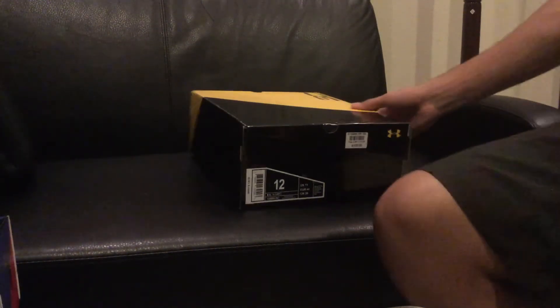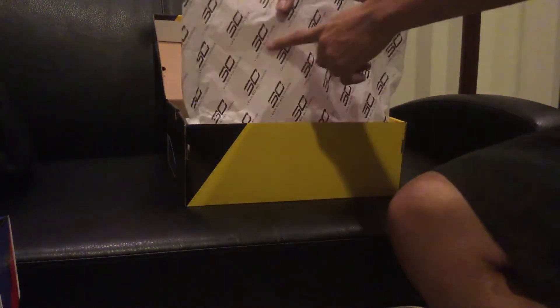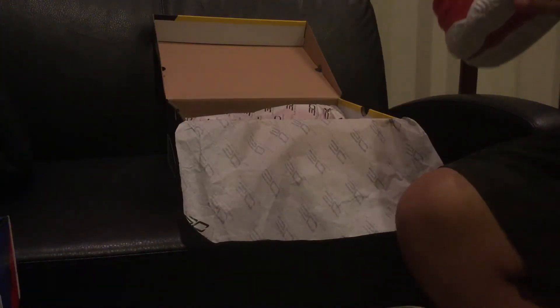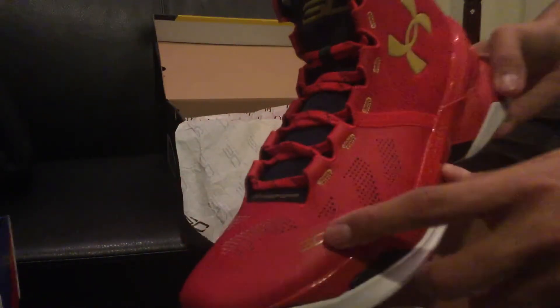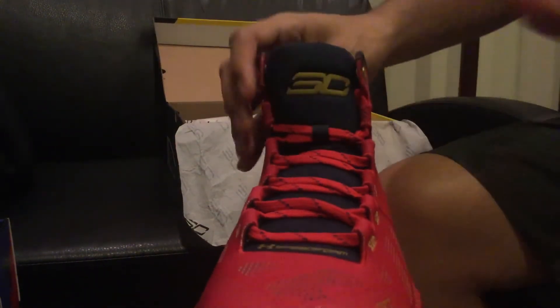Right when you open the box you're going to get your Curry paper, which has his number and 'I can do all things' — it's a little lettering, something nice to see on the paper. Here's the shoe, and it looks very, very nice. This colorway catches my attention because of the gold on the toe box of the shoe where it says number 30, and also on the Under Armour logo.